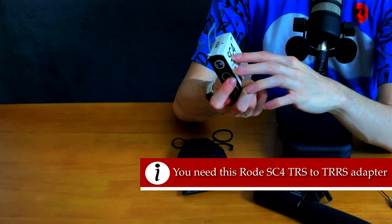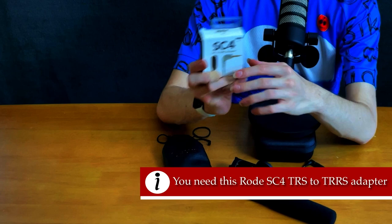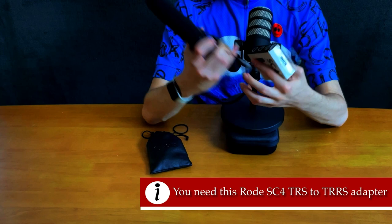It's the Rode SC4 — a TRS to TRRS adapter. Basically, it takes the signal format that would go into a mirrorless camera or something like that, and converts it into something that your iPhone, iPad, Mac, Windows computer, or even Chromebook would understand.